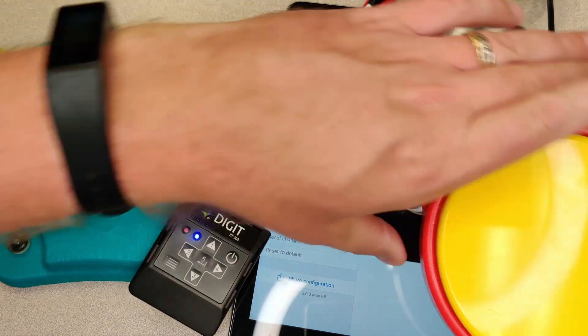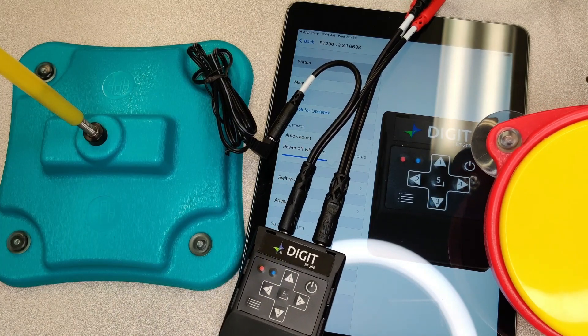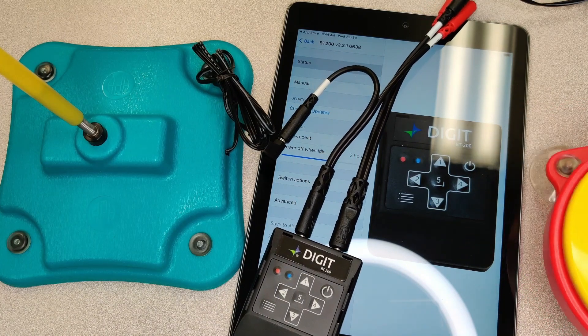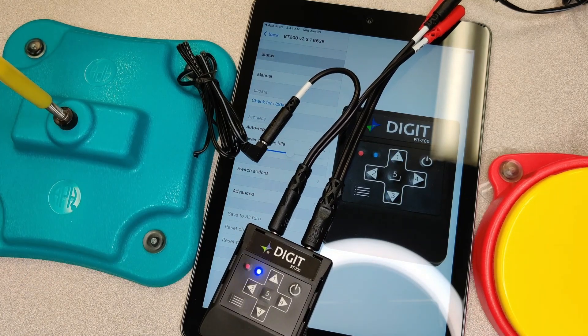I'm going to grab this other big button and hit it — this is showing the three and it's giving an audible beep, letting you know it's working. You could have kids just try this; really they just want to hear some noise output.